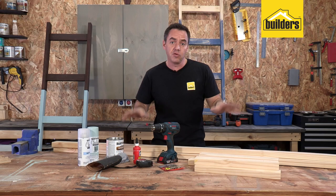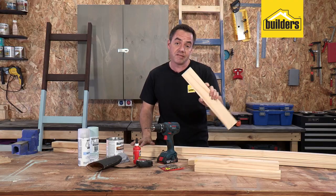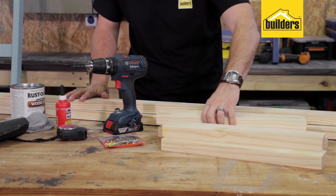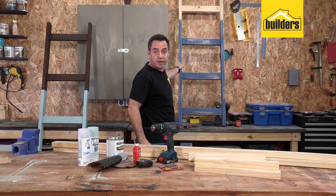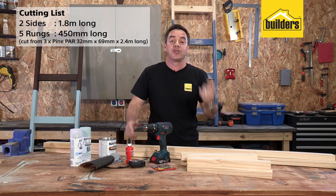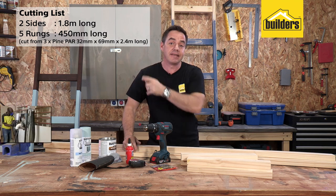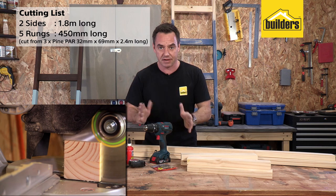I've used three lengths of 2.4 meter 32 by 69 mil planed all-round timber. The two longer lengths are going to make the sides, which are going to be cut to 1.8 meters long. And then I've got five pieces cut to 450, which are going to make up the rungs of the ladder. I've done all the thinking for you — check out the cutting list on the side. Take that down to the guys at Builders and they will cut your timber to the exact sizes for you.